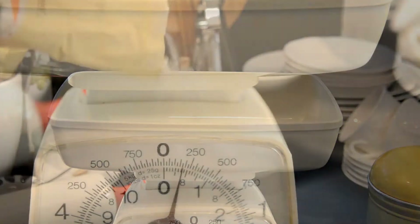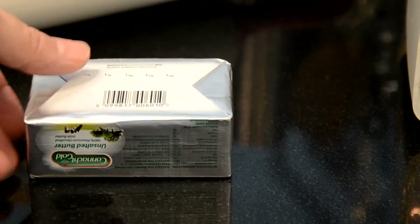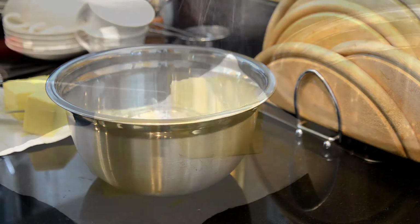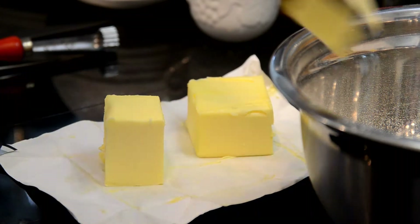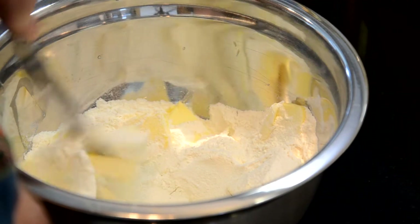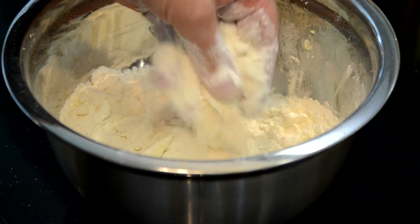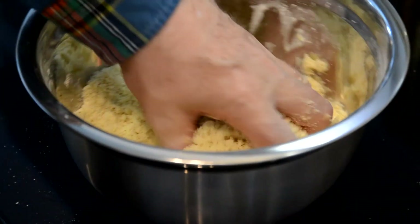I measure out, for one pie, eight ounces of flour, half of that in unsalted butter, which I then mix together — first cutting the butter into small thin strips. You can use a machine or wire blender to break down the fat and even to do the work for you, but I prefer to use a knife and my hand. I just love the feel of it, turning it into crumbs underneath my fingers.